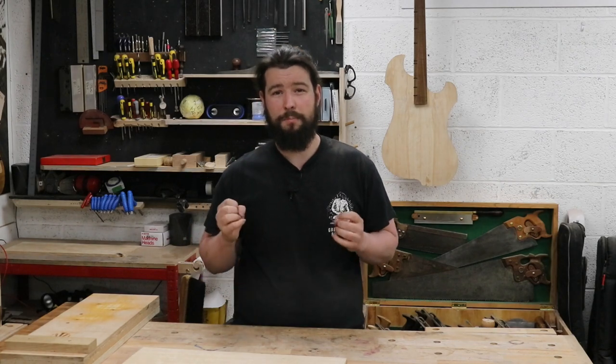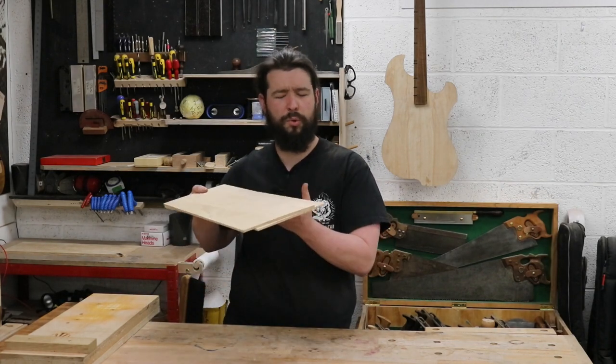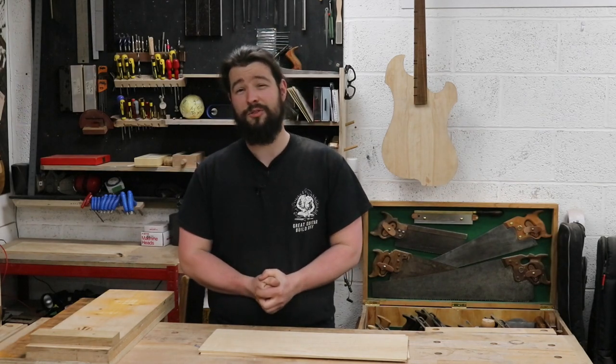How's it going everyone? I'm Sean and welcome back to the channel. In this video I'm going to show you how to get a perfect join in a thin guitar top like this, what we would call a drop top, using a shooting board. This guy right here. So get yourself a nice hot cup of tea, coffee, beer, whatever you want. Get comfortable and enjoy.